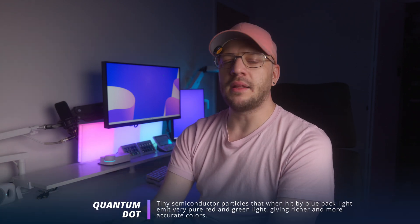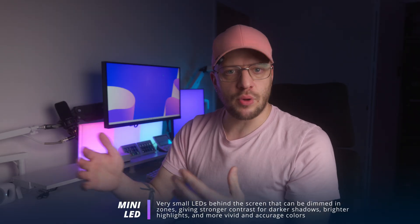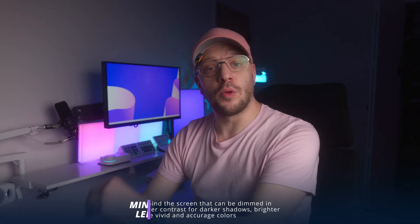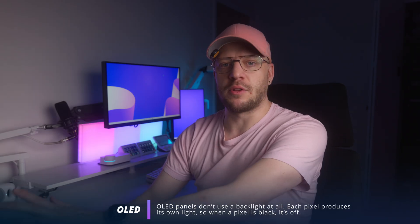What makes this monitor unique is the QD mini LED panel. The mini LED backlight is divided into zones, and this monitor has 576 of them, meaning each one of those zones can dim and brighten independently — to put that simply, better contrast. This differs from OLED, which has per-pixel lighting instead of per-zone. The quantum dot part of that spec allows the panel to produce more accurate color. Mini LED monitors are generally placed somewhere between better than IPS but not quite as good as OLED. Of course, one of the biggest sticking points with OLED is burn-in, and you don't have to worry about that with mini LED at all.